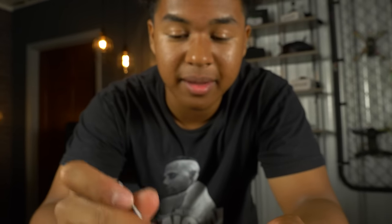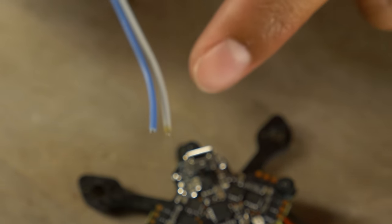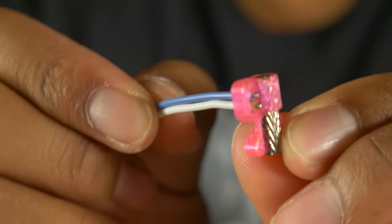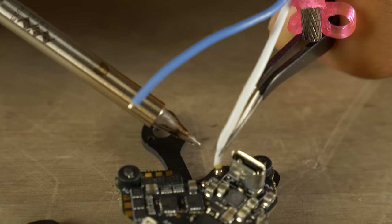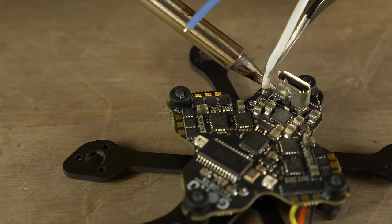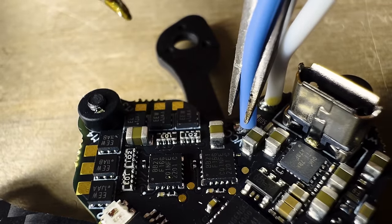The VCC pad is positive and ground is negative. The blue wire is positive (VCC) and the white wire is negative. Thread it through the 3D print with the blue wire facing up through the square hole. I like to solder ground first so the positive wire doesn't get in the way. Place the wire facing up on the pad and hold the soldering tip on the side until you get a nice shiny ball. Then solder the VCC wire — now our pigtail is wired up.